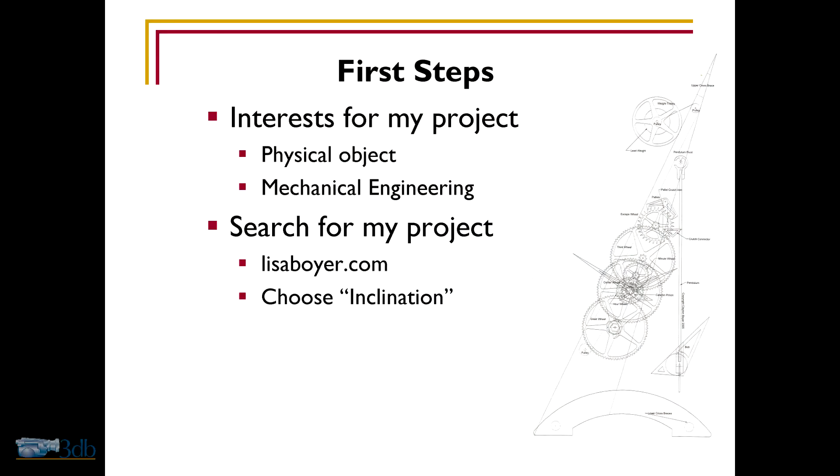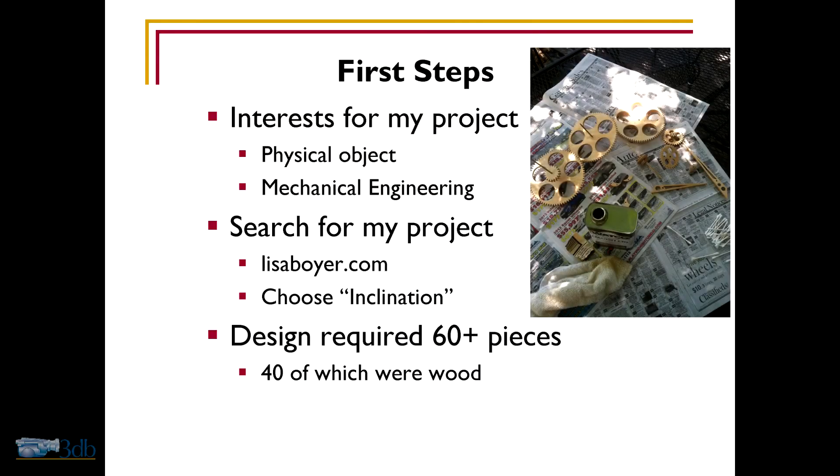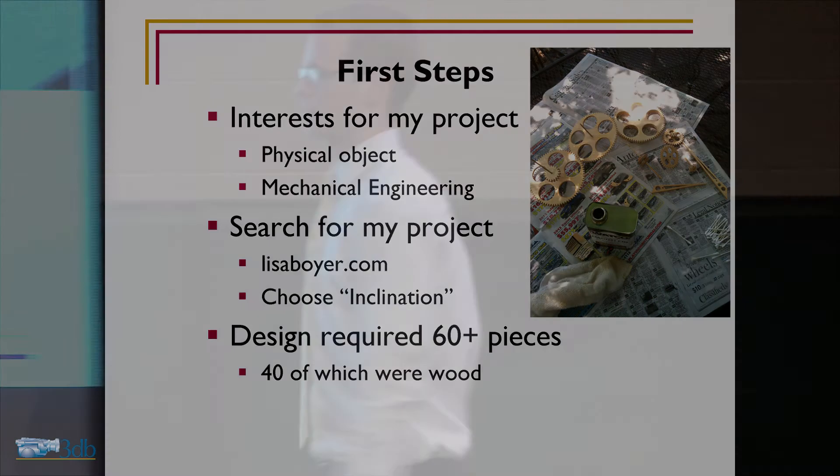Here's a mechanical drawing of that clock. This design requires 60 plus pieces, 40 of which are made out of wood, and here you can see a bunch of pieces I made. I'll unveil it now.